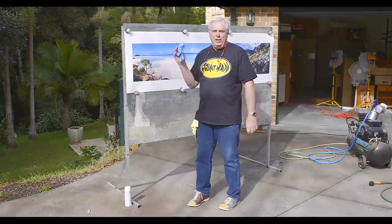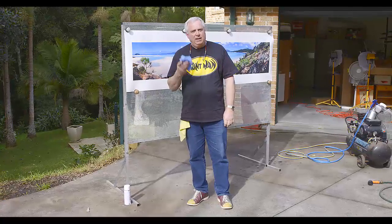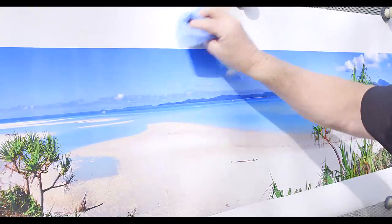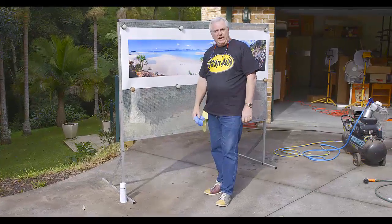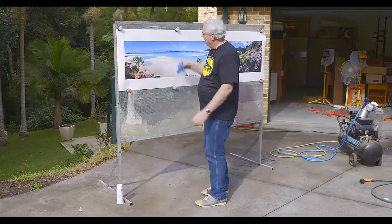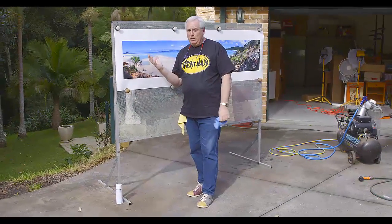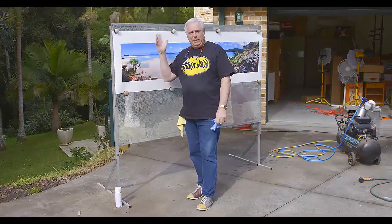Now the print is well and truly dried. As I said before, what you can do is get a damp cloth and rub it — and look, it has no permanent effect on the print. Amazing. You can't do that to a normal inkjet print or the ink would begin to run.